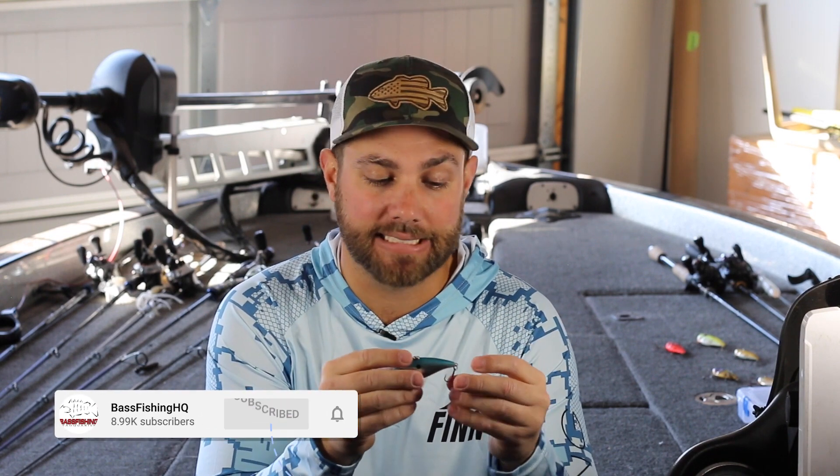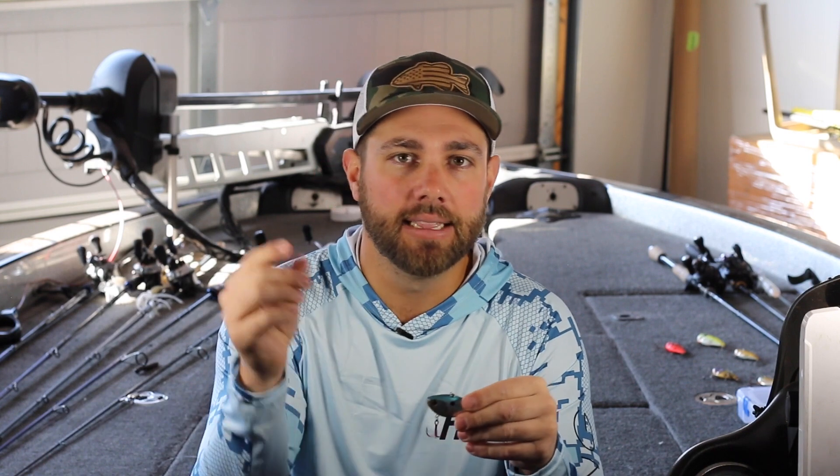The one area I tend to avoid fishing a lipless crankbait is when there's a lot of heavy wood. Not because it wouldn't work, but because you tend to get hung up more than with a squarebill or spinnerbait. With that said, I heard that Mark Daniels Jr., a professional bass fisherman, takes the back treble hook off a lipless crankbait, adds a spinner to the bait, and says you can fish it through wood cover pretty effectively that way. That's something I absolutely want to try. If you guys have tried it, leave a comment below — I'm really interested to see how well it comes through wood cover.